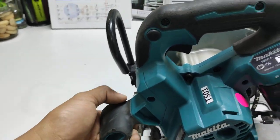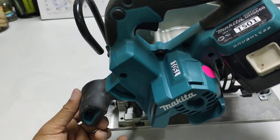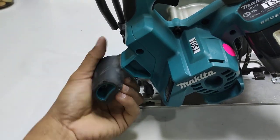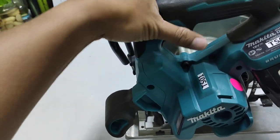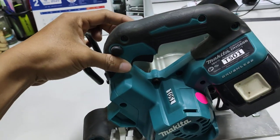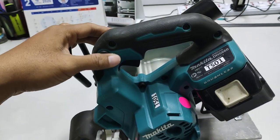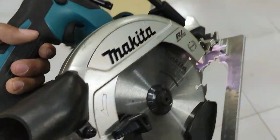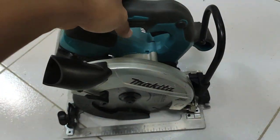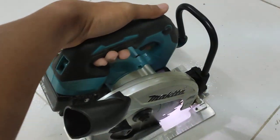The product also has a soft rubber grip — the black part — to make gripping comfortable. This prevents user fatigue and reduces strain on the user's hand. And this is a lock and safety switch. Before we use the tool, we need to read the instruction manual. This is a safety switch — we must push this before we start the motor.